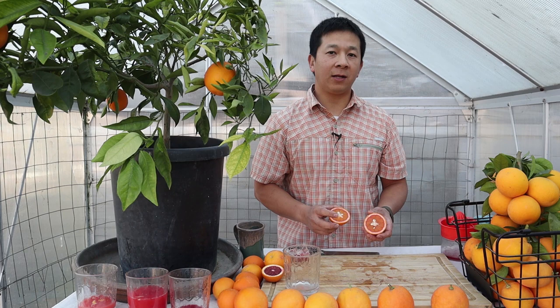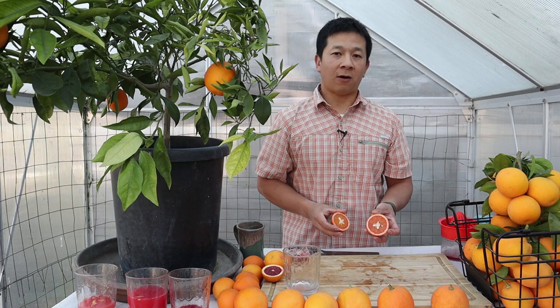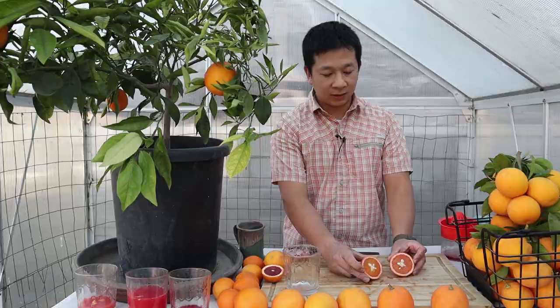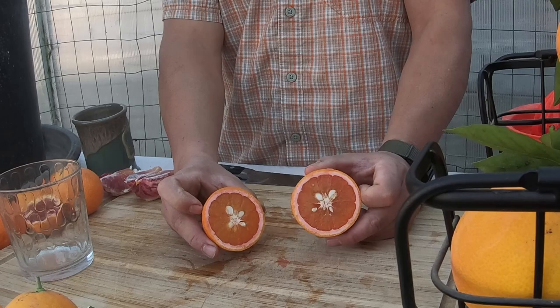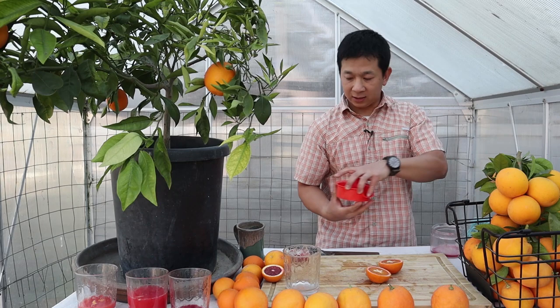If you noticed when we looked at the vanilla blood oranges in our collection, nearby is a pink lemonade lemon — the lemon tree with the variegated pattern on the fruit and leaves. Here it is: the vanilla blood orange has a lot of seeds and a color that looks reddish and resembles anthocyanins, but it's actually lycopene. Let me clean this off before we juice it — we don't want to contaminate this juice with residue from the other varieties.